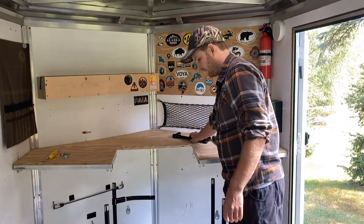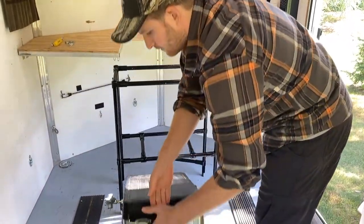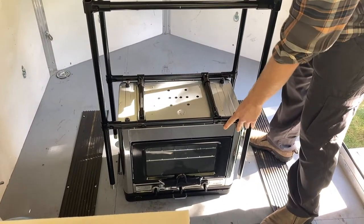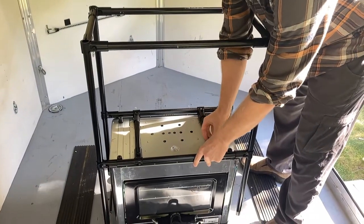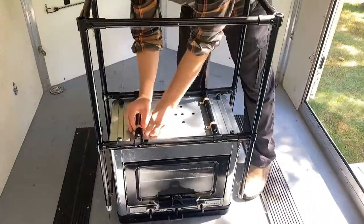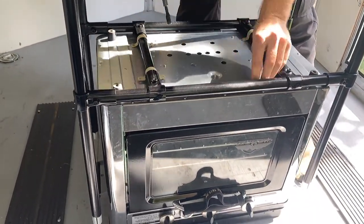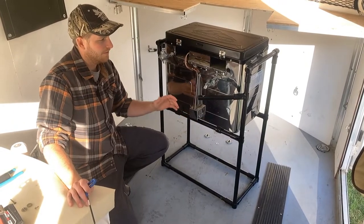Right now I just take off the top pieces. I'm going to flip it upside down, take the stove, flip it upside down as well. And then I'm just using two-hole conduit straps. I pre-drilled the holes in here so I've had it on once already.